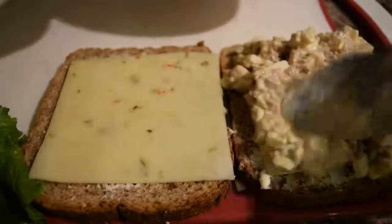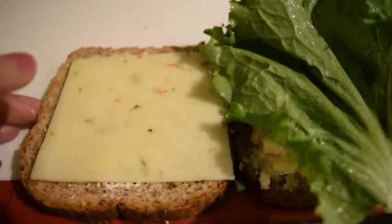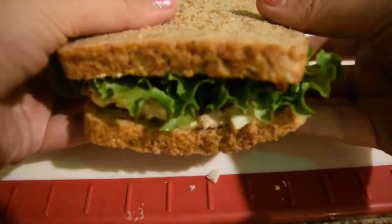You can also put other veggies, but I like it just with the lettuce, and you're done. Try it — it's the most delicious tuna salad you'll ever taste. Thanks for watching!